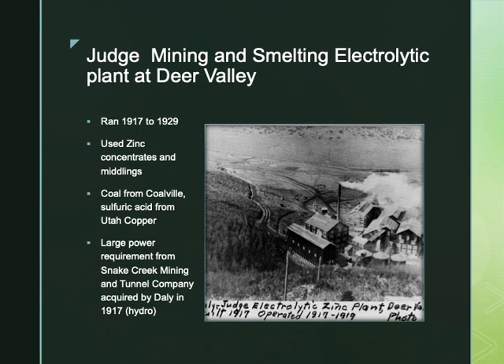However, the introduction of new electrolytic refining processes changed the market structure. One of the first electrolytic plants in the US was built in Deer Valley in 1917. The Daily Judge and Daily West mines contained high proportions of zinc, as did the California Comstock mine. The Judge Mining and Smelting plant processed middlings as well as recycled tailings, and was also fed with coal from Coalville and sulfuric acid from Utah Copper — now Rio Tinto. The electrolytic process was a large consumer of electrical power from the hydro plant in Snake Creek Tunnel, which was acquired by Daly in 1917.